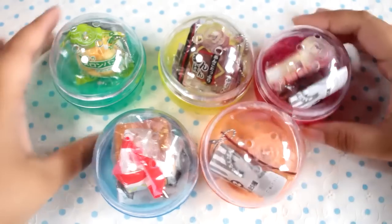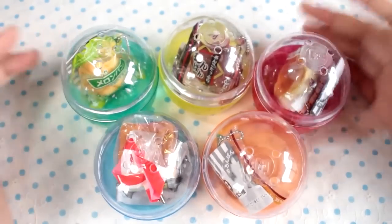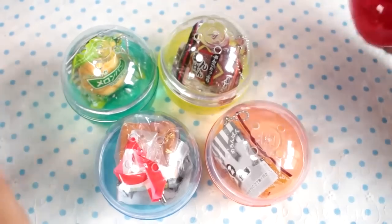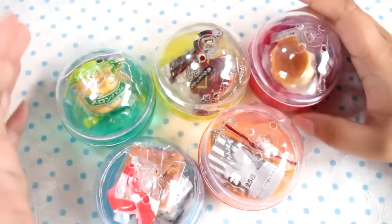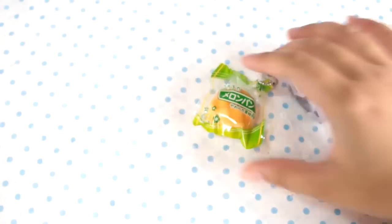Hey guys! Today I have a set of Gacha capsule toy squishies — though I don't know if the correct term is Gachapon or Gacha, since Gachapon is copyrighted by Bandai and Gacha is copyrighted by another company. Anyway, I have a set of little Gacha squishies here. These are all little breads and this is a melon pon. It's a super soft squishy. I have not had a new squishy in quite a long time, but these are super cute, especially because I love foods and miniatures.